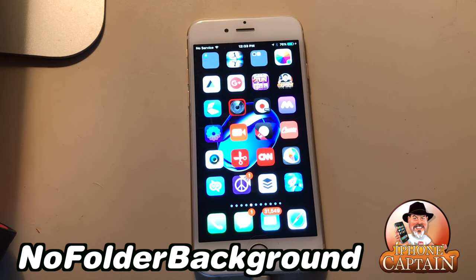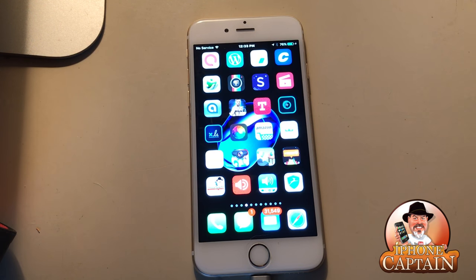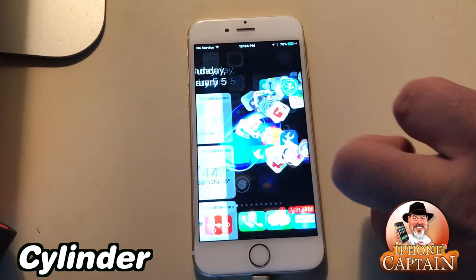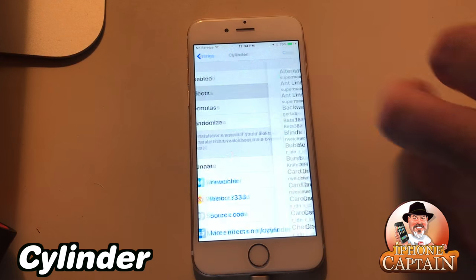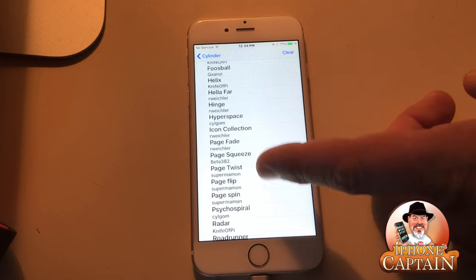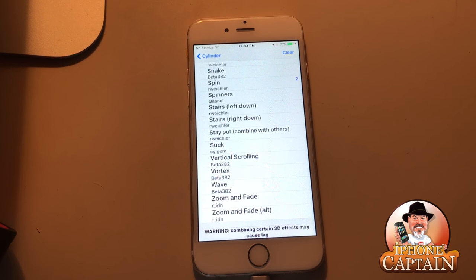You've been noticing my icon spinning — that's Cylinder. Cylinder allows you to choose around six or seven different scroll effects at one time that you can have enabled, and you can even set it to randomize those. It's all customizable from Settings. Go down to Cylinder, go to the Effects section, and you can choose from what amounts to thousands of combinations mathematically.